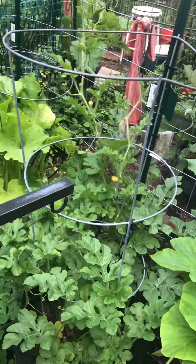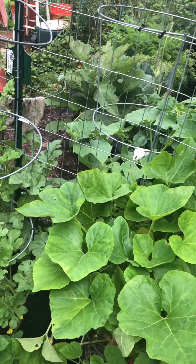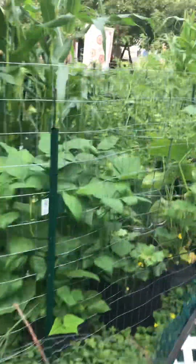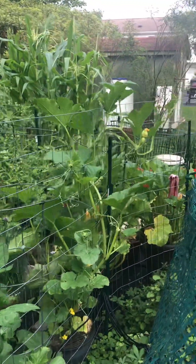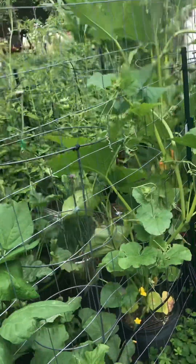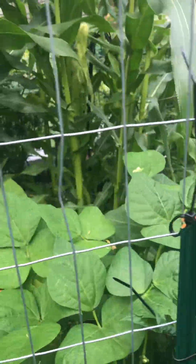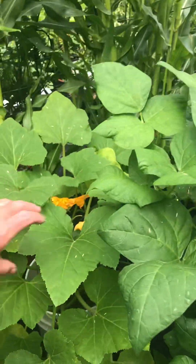By looking at it all, the watermelons and different types of melons I got growing are all growing — they just take a long time to get moving, just leafing out. You can see them all starting to go up the trellis everywhere, everything starting to move higher and higher. I pulled two or three more yellow squash out of here last night.